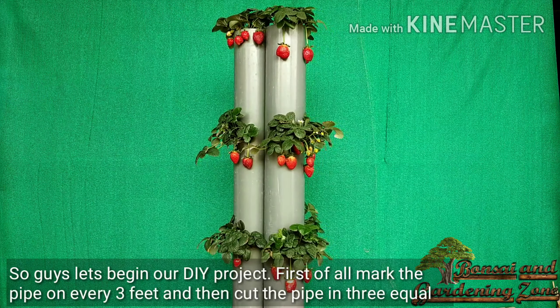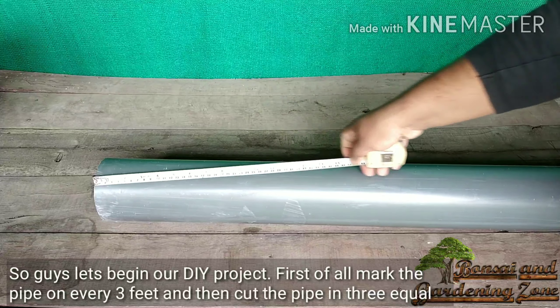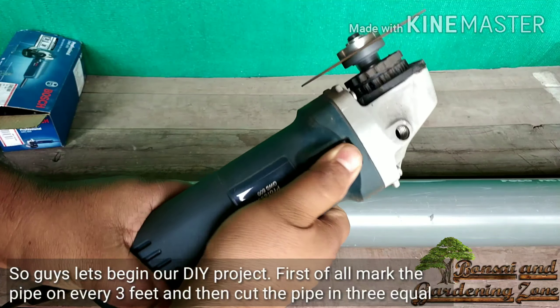Let's begin our DIY project. First, mark the pipe at every three feet and cut the pipe into three equal pieces, 36 inches each.